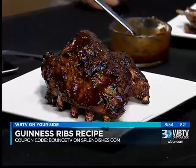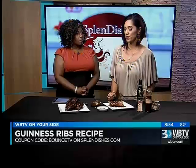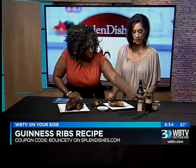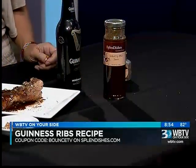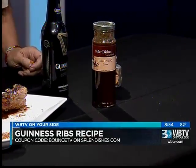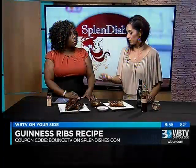You have a coupon code to mention? Yes — Bounce TV. It gives you a discount off your entire purchase if you buy stuff off the Splendishes website. You offer a whole line of things — the barbecue rub and the jacked-up sauce that were used here. There's also a bourbon bacon salt that everyone really loves, and fire roasted salsa — they sold over 60 gallons of that last year. Southern Style in Waxhaw sells everything, along with Carolina Fish Market, Olive Tap, and Valentine.